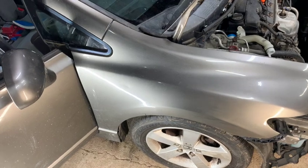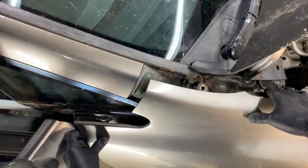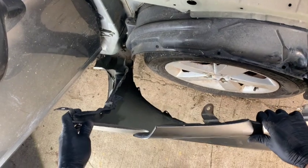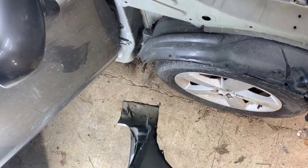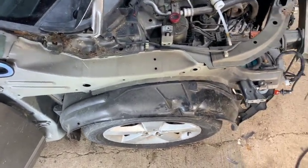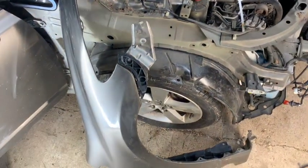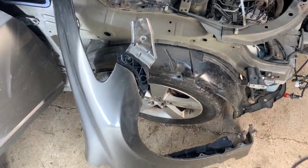Now the fender is ready to come off. Grab hold of it with both hands, pick up on it, and be careful with the tab and the door — you don't want to scratch the door. Just lower it down. Sometimes the bottom part will stick where the undercoating is, so wiggle it to get it off. That's how you remove the fender. If you're installing a new fender, I'll post the video in the description below on installing the fender and lining up all the gaps. Thanks for watching!